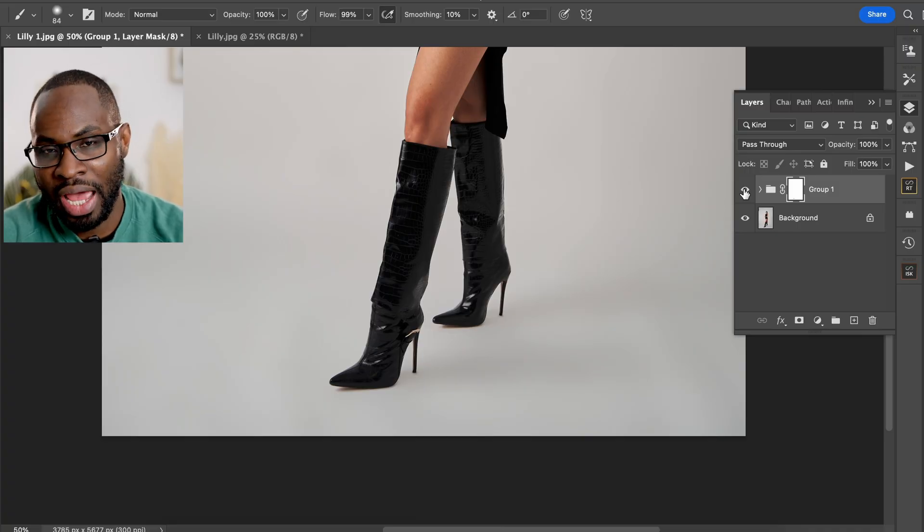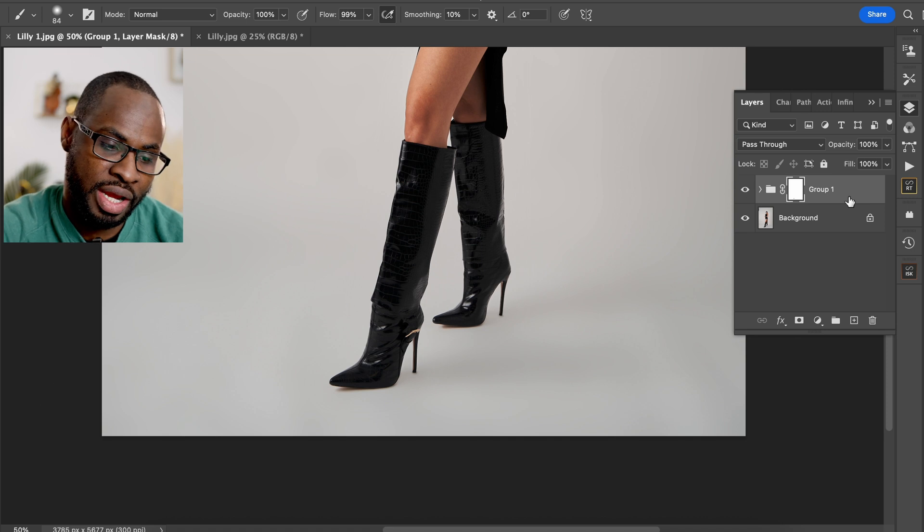When I said the process is quite simple, I'm going to show you now a technique where you can do this process on multiple images by just clicking one button and running an action. I'm going to show you now how to create that action — so we'll delete that and start again.